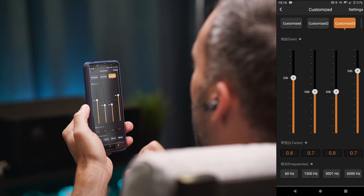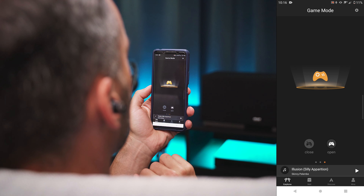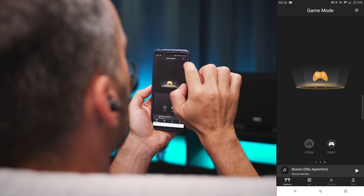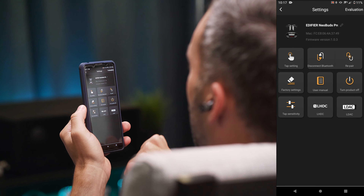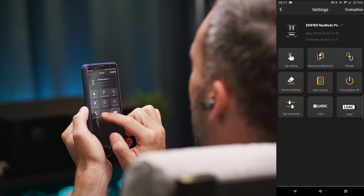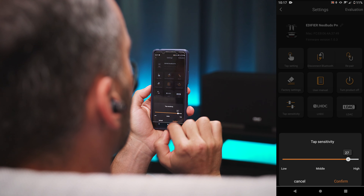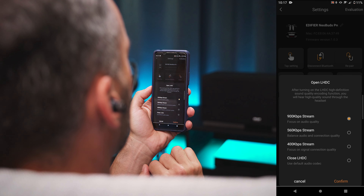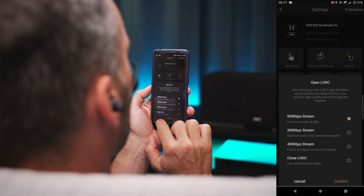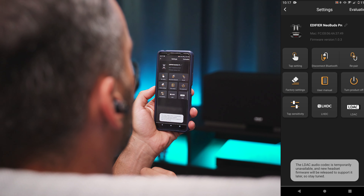You can swipe left from the EQ settings and that's where you find the game mode switch. Clicking on the little gear icon in the top right corner takes you into the settings, where you find the touch control remapping options, some connection-related settings, a user manual, and also a slider to adjust the sensitivity of the touch controls. Plus you get the LHDC settings and the LDAC button as well, but as I realized earlier, they are of no use to me at the moment.